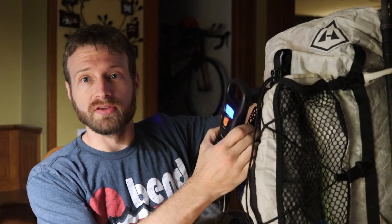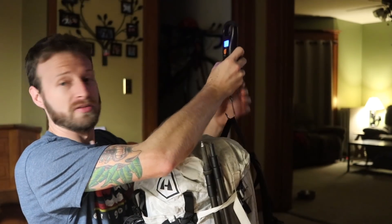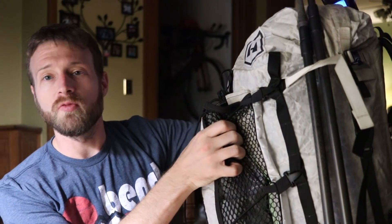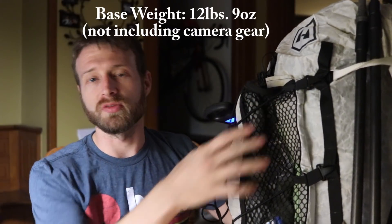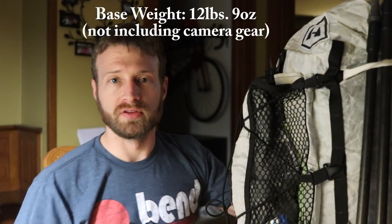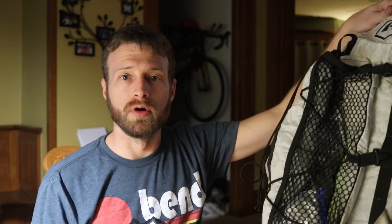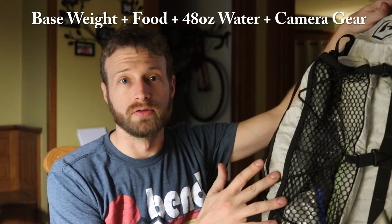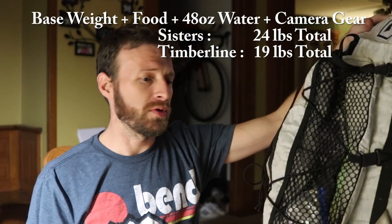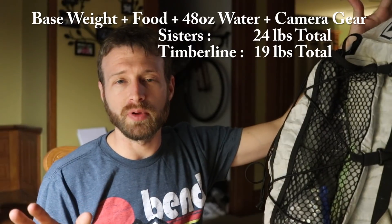Let's weigh this — no consumables, but including phone and battery pack. We're weighing in at 12 pounds 9 ounces, so that's pretty much my base weight. Factor in food, water, and 4 pounds of camera gear: day one of the Sisters Wilderness I was starting out at about 24 pounds, and day one of the Timberline Trail more around 19 pounds. Twelve pounds is not a super ultralight base weight, but it's comfortable and I'm totally happy with where my pack weight is.